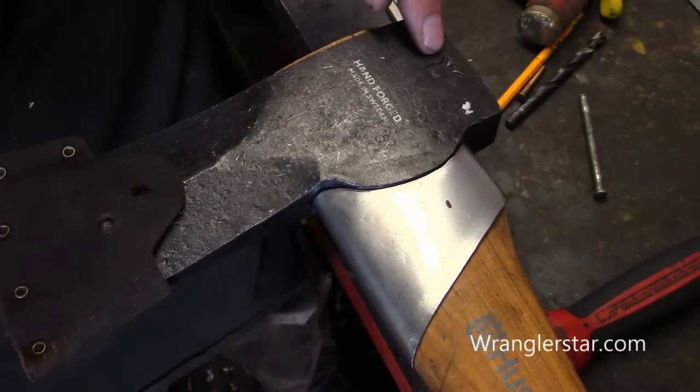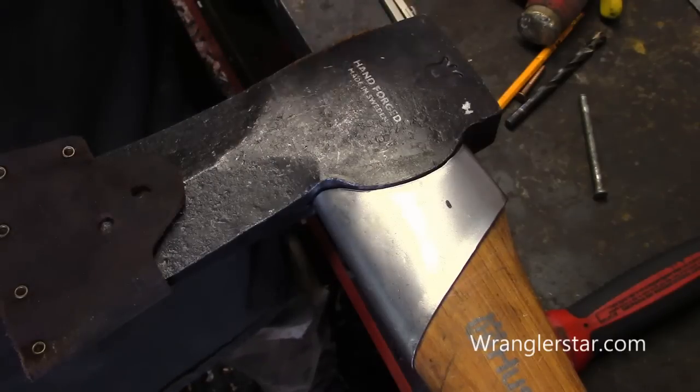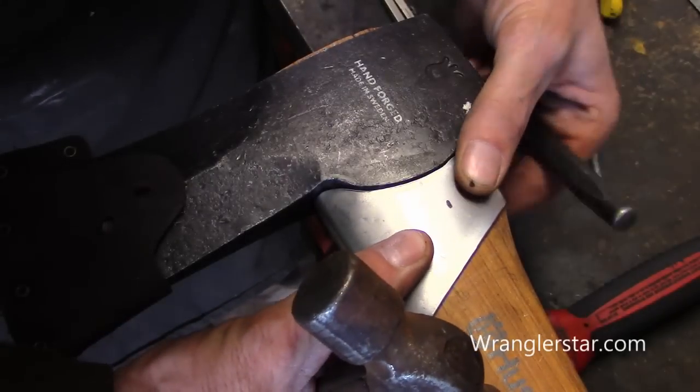Interesting fact — do you see that right there? That's the Husqvarna logo, their old logo from hundreds of years ago. They used to make gun parts and it's a sight picture for a musket — you can see the wings and the center post there. A little axe trivia.